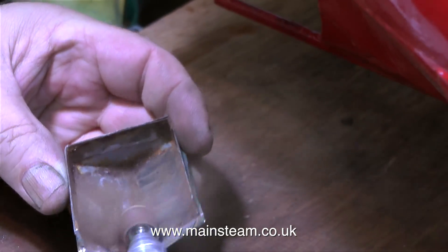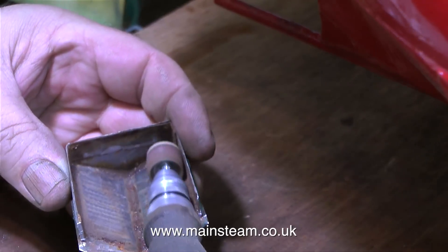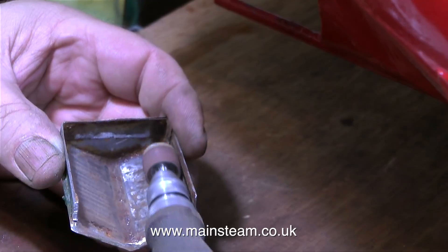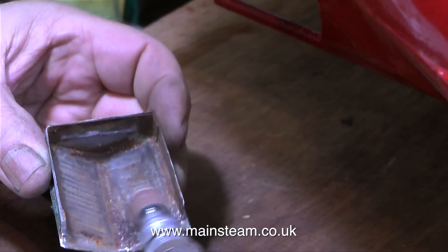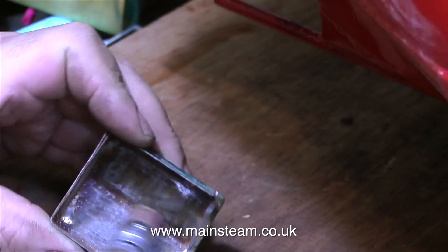I think it's time for a health and safety warning. As you can clearly see, there's quite a lot of dust floating about — this is rust and old debris from inside the unit. You don't want to breathe this stuff in, so wearing a dust mask is quite a good idea.